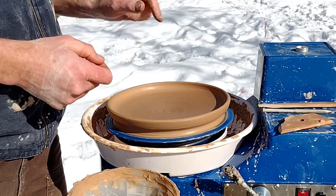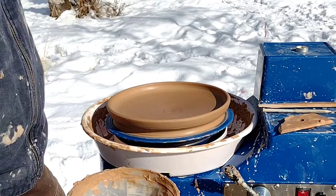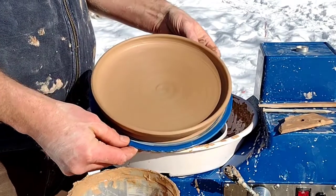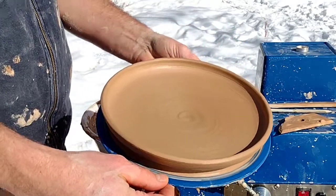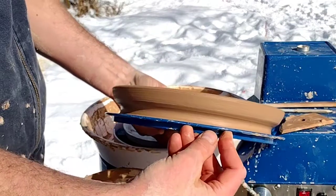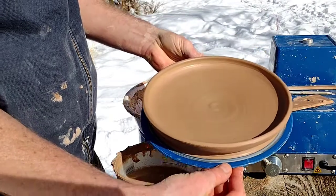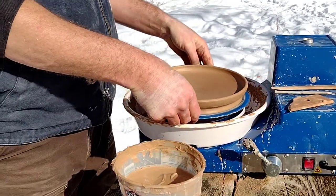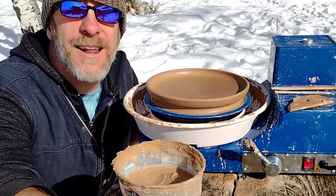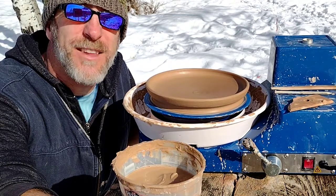With some luck tomorrow I will trim this bad boy so you can see the whole process together. So that's the plate — I gave a little close up hopefully so you can see some of the details. Thanks so much for watching. I'm excited to get this guy dried up so I can show you how to trim it tomorrow.